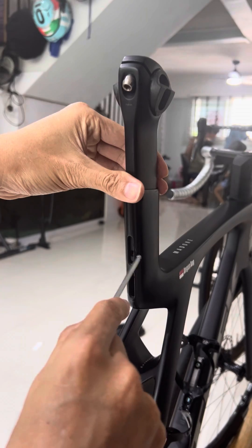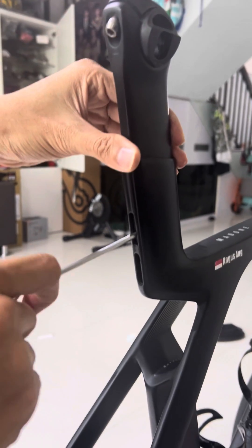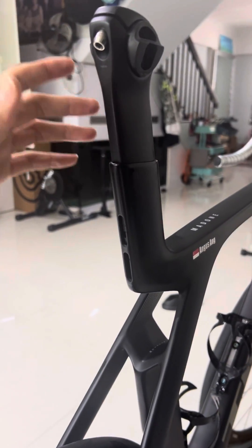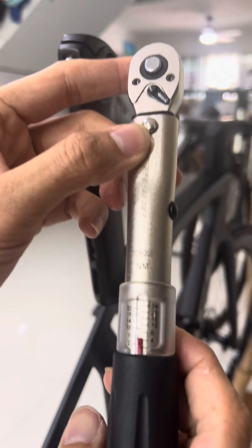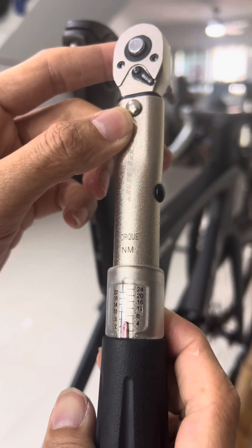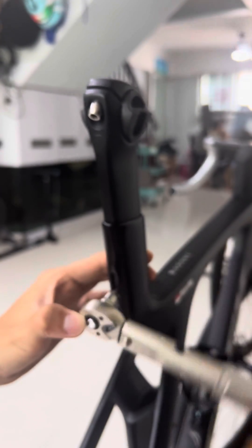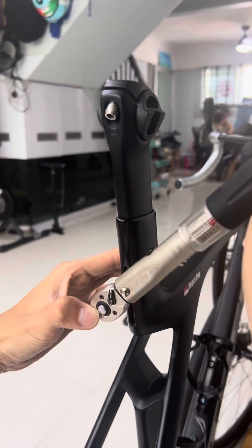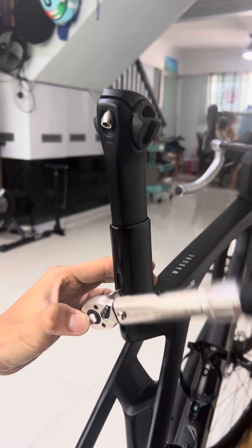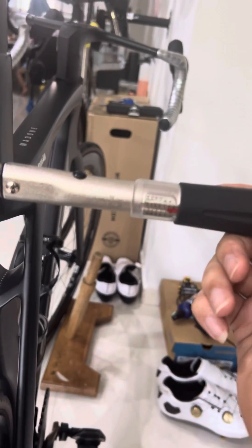I'm now going to torque it to specification: 5 Nm. I'm using this Lifeline torque wrench. You can see it's set to 5 Nm. I'm going to tighten it. You can see it's 5 Nm.